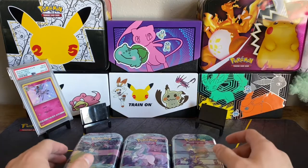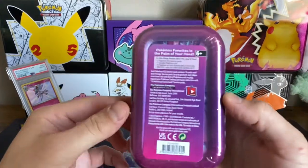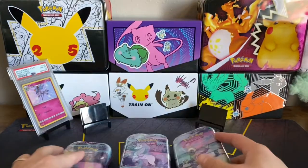Hey there everyone, it is Mr. Stubstep and today I'm going to be opening up some pretty old tins. I think I've seen these before in the stores and if I remember correctly, they were not very good. Let's see where the date is — yeah, 2020. So these are almost two years old now, so that's pretty crazy.